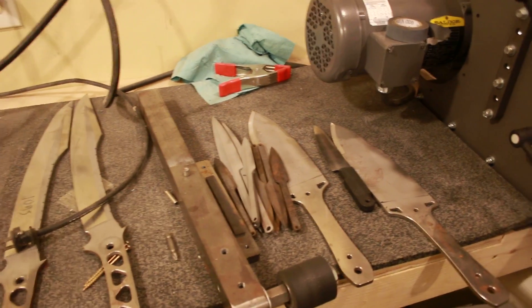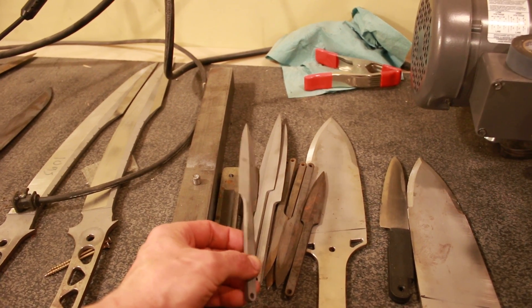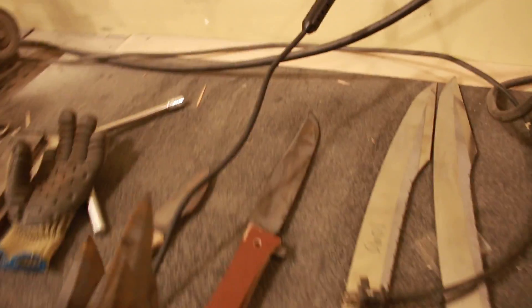There's some other stuff I'm going to be doing. I won't be able to make handles for these probably until the CNC router gets back up and running, but there are some more harvest knives and I'm going to put those out there with everything else.